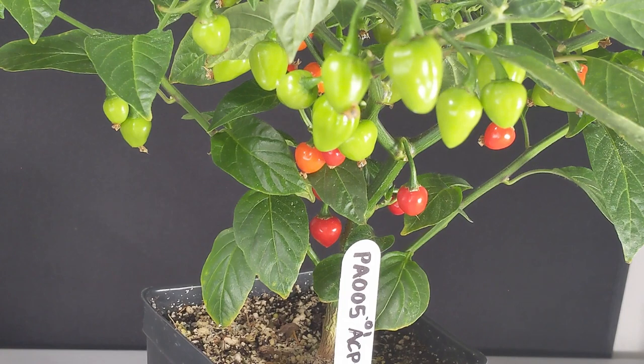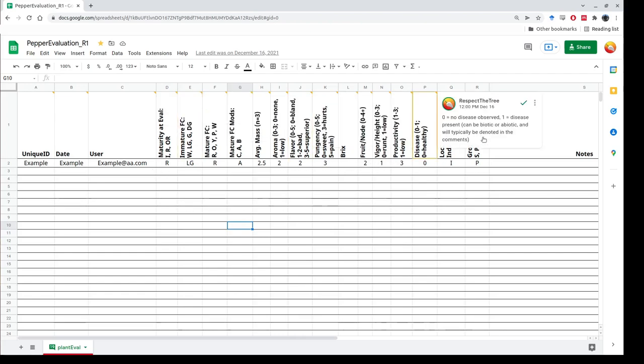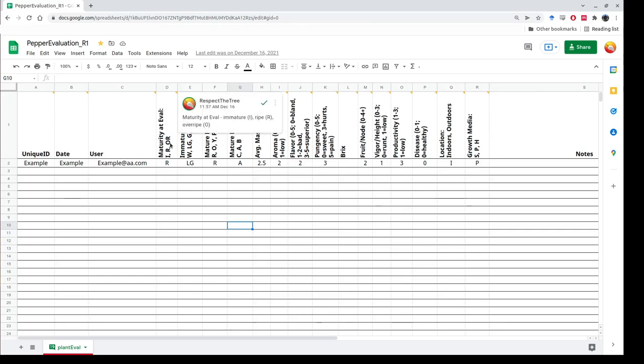Before we start taking the fruit off, we're going to look at some of the architectural traits and whole plant traits, then we'll take the fruit off and start cutting them up. This is the pepper fruit evaluation form I use to evaluate all my plants. I've made it available to you on our pepper breeding community, and it comes with an instruction page covering all the different evaluation criteria and columns. I've also added comments to give you clues about what to do.